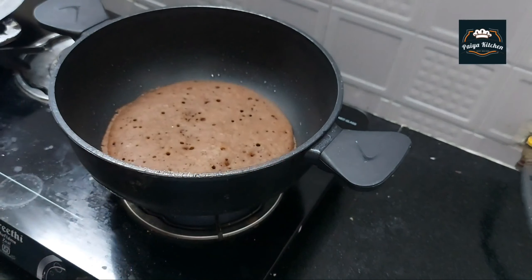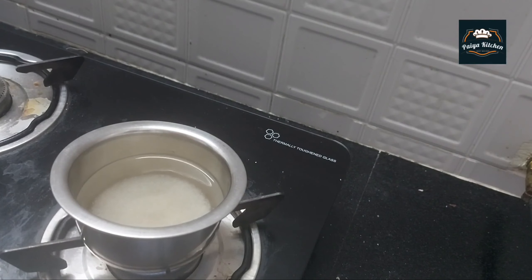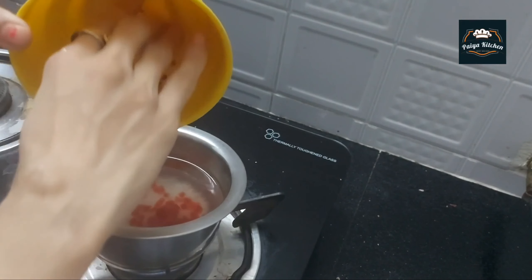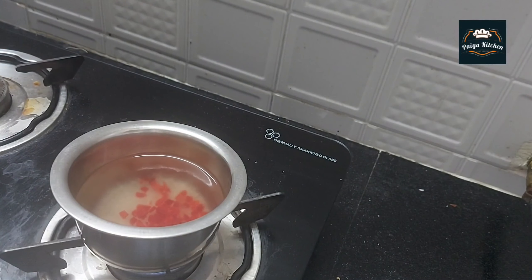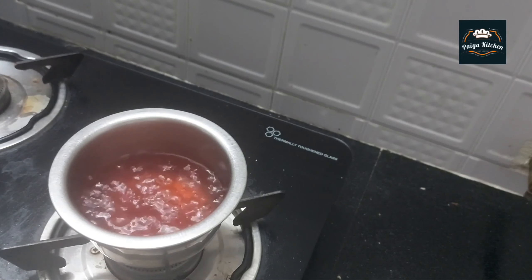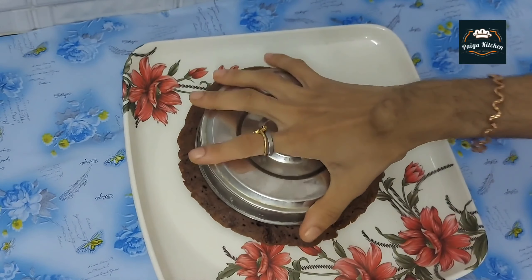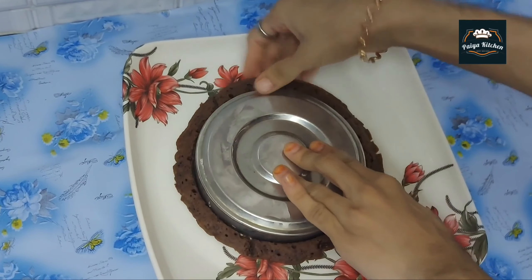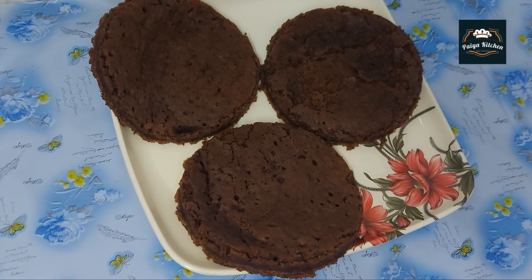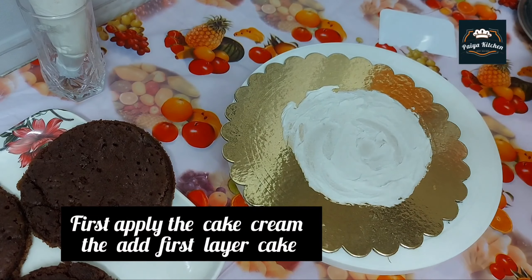Now add the cake. Add 4 tablespoons of sugar and mix. Cut the cake in 3 pieces.